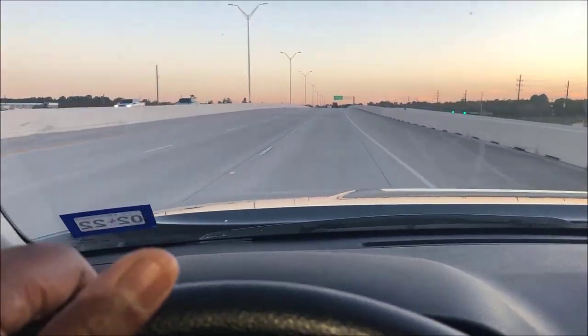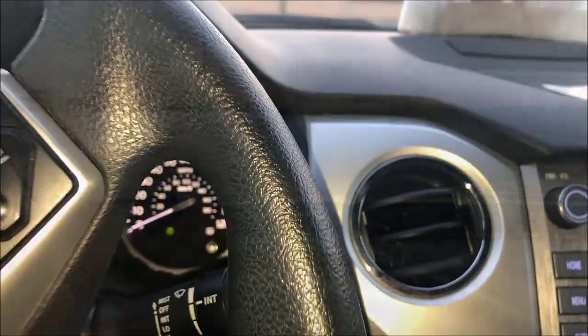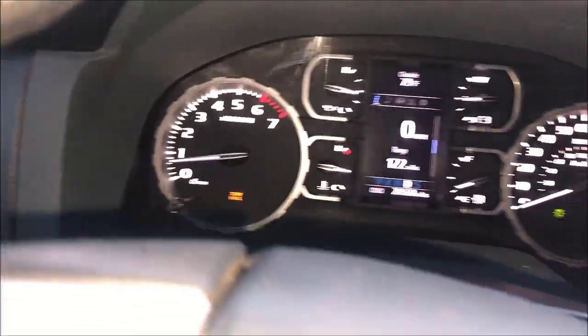I'm going to stop it and put it in tow mode to see what the difference is. I'm going to go down here, and as you can see, it's in tow mode.